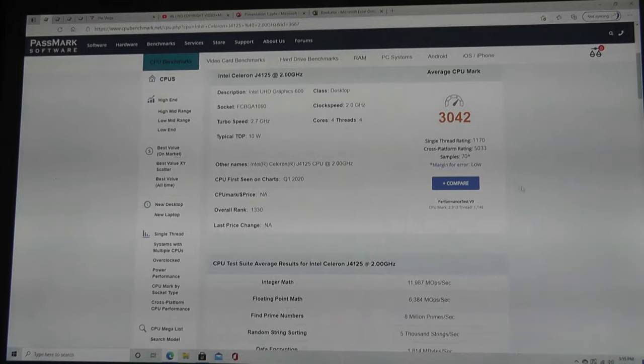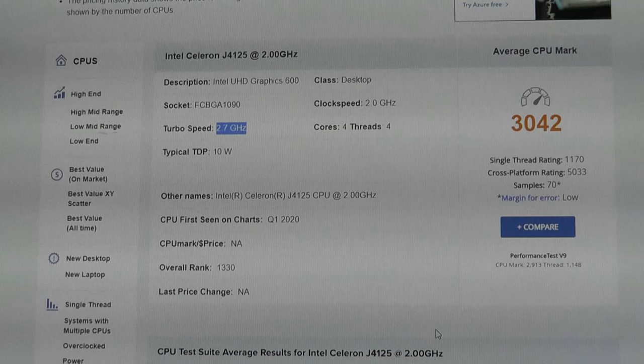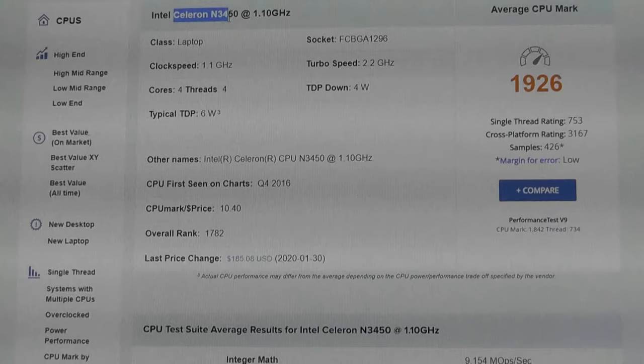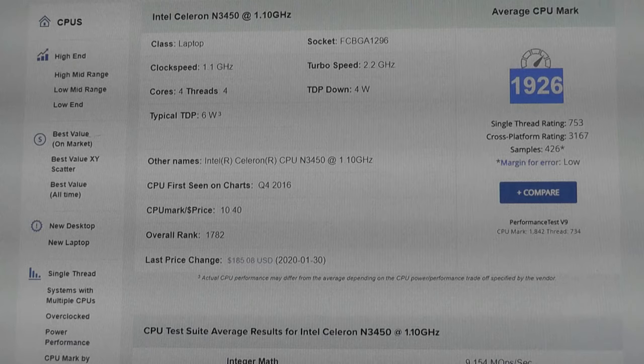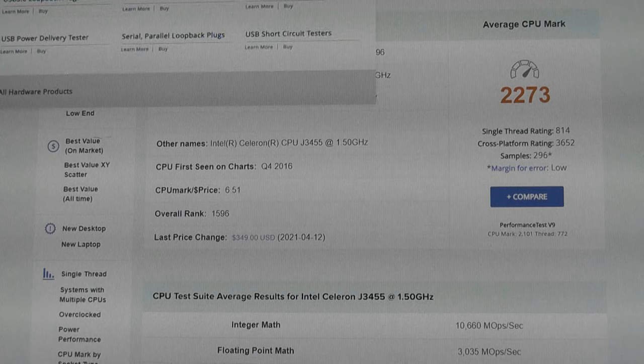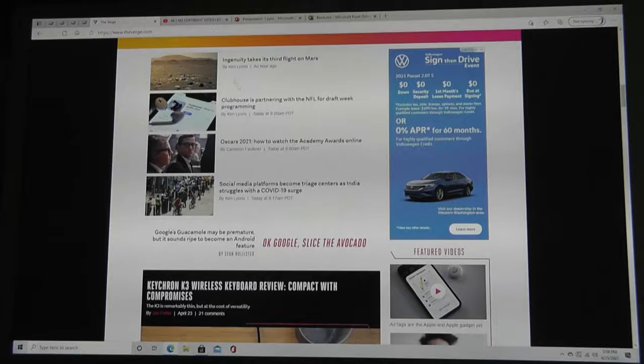Looking at the Passmark score, the J4125 Celeron chip has a CPU score of about 3042. Budget processors have come a long way, and this chip came out in Q1 2020, making it around a year old — not too out of date compared to some mini-PCs still using chipsets from years back. For comparison, the Celeron N3450 has a Passmark score of 1926, and the J3455 scores 2273, so the J4125 delivers roughly 1000 points higher — a pretty significant bump in loading times and application responsiveness.